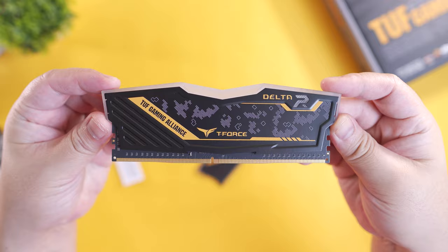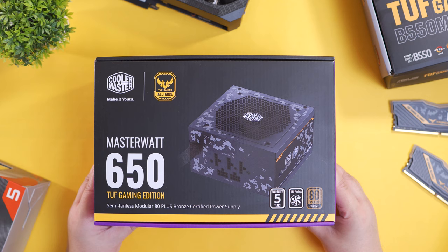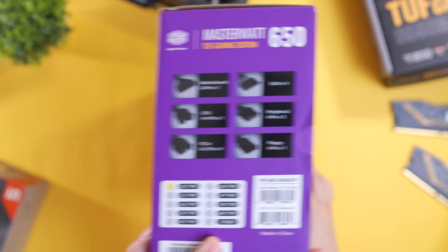As you can see, we have the patented TUF Gaming design with this sort of military camo and yellow accents. And for our power supply, we're going to use the TUF Gaming Edition of the Cooler Master MasterWatt 650W 80 Plus Bronze. Although this is only a semi-modular power supply, I didn't have any issues with it in terms of cable management as I'll show you later in this video.